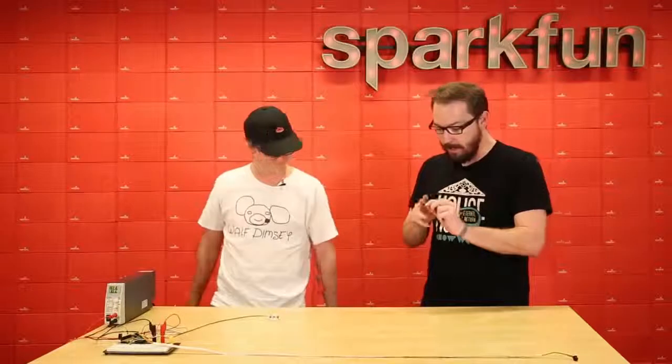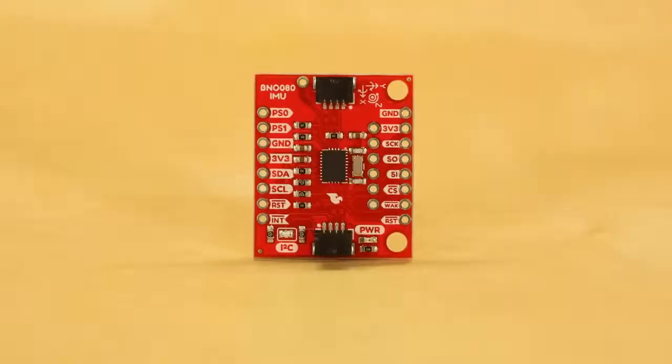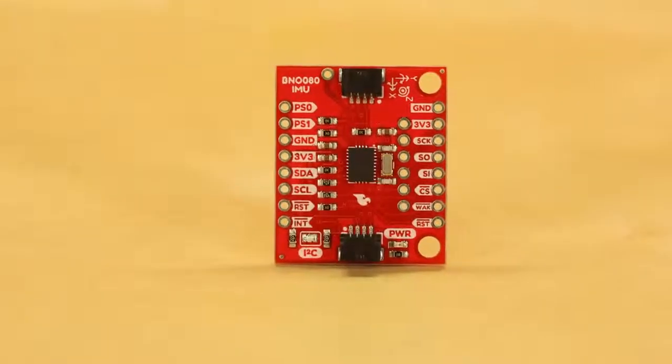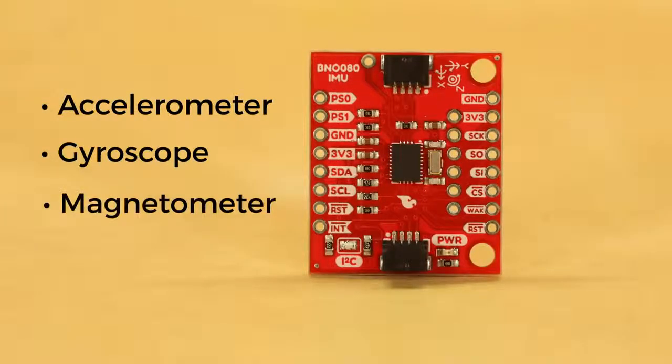I was curious — what is the VR IMU breakout? So the VR IMU breakout has three sensors in this little chip right here: there's an accelerometer, a gyroscope, and a magnetometer. With all of those, we basically have nine degrees of freedom, so we can get all of our game rotation vectors, gyroscope data, and all of the things that we need.